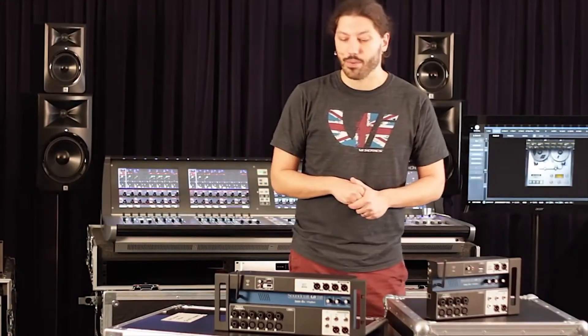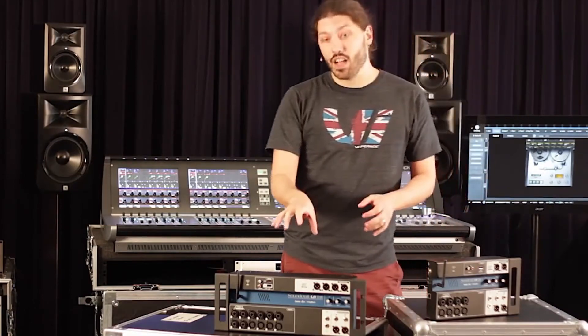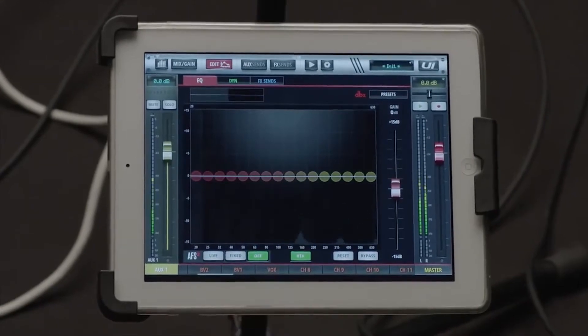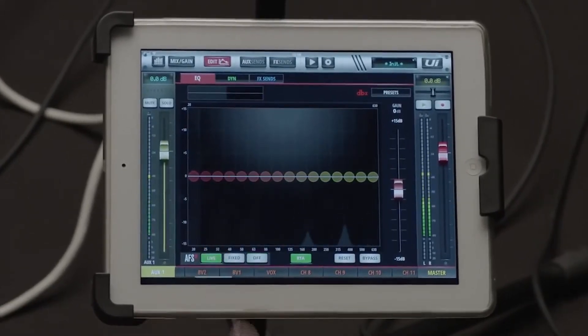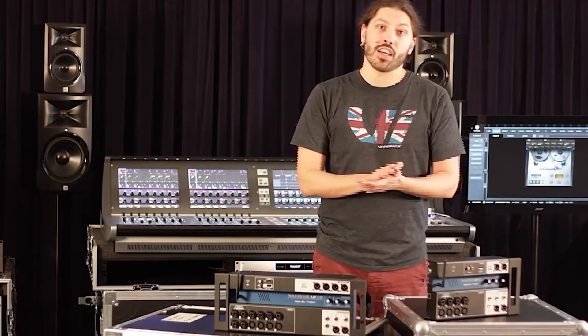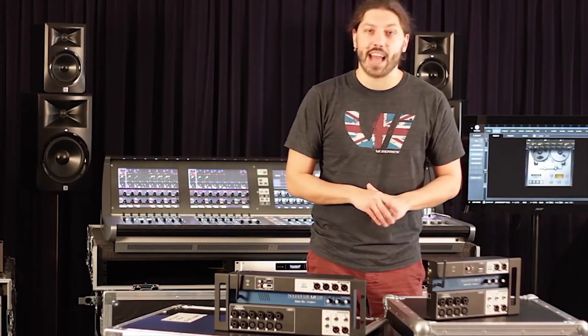There's also DBX AFS on all the AUX outputs. Rather than having to fight feedback or ring out your monitors on stage, you just activate the AFS and it'll automatically take care of all your feedback suppression and all the nastiness that can happen there.